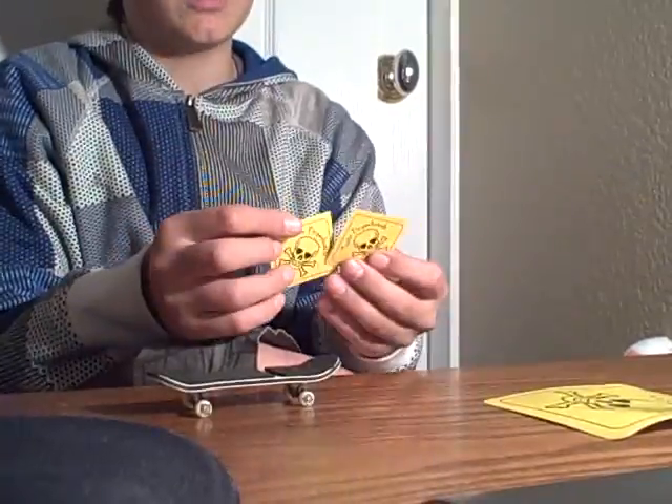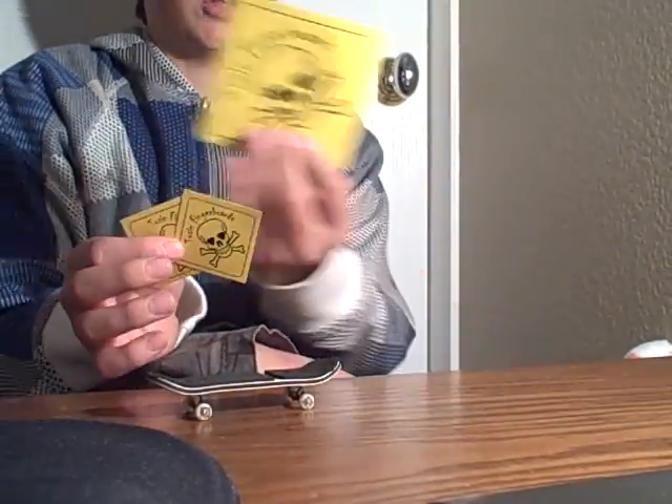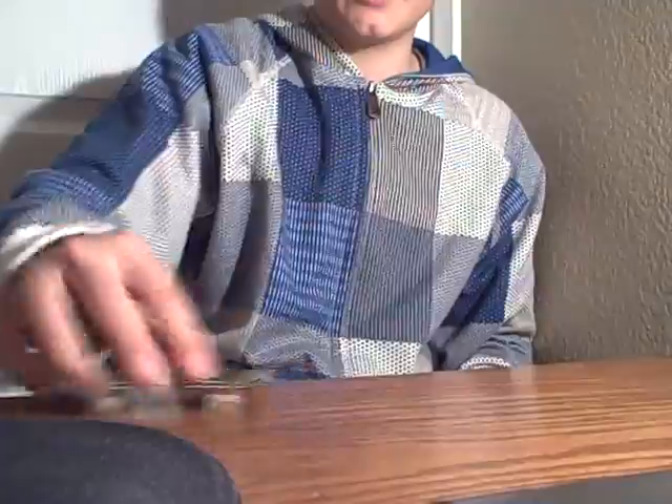What came with the deck is two small Toxic Fingerboards stickers, one big one, and Toxic tape. But overall, the deck performs good — you get to do a lot of stuff.